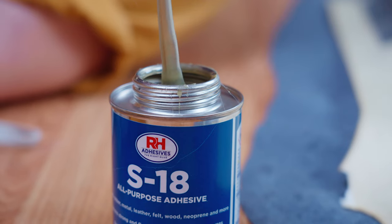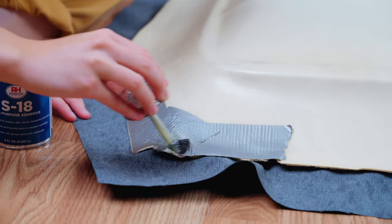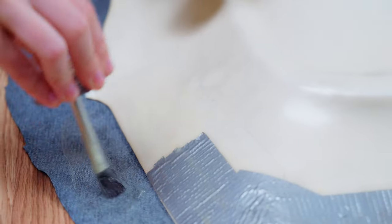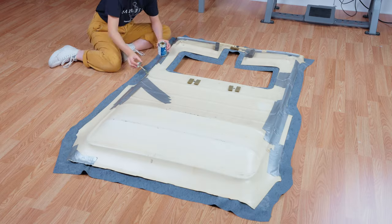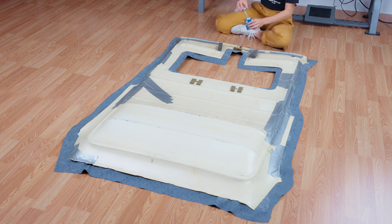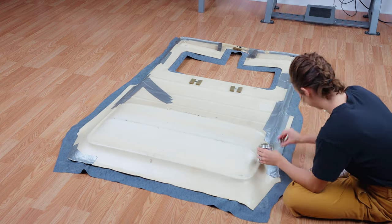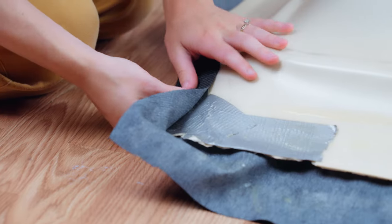Now we are going to use some S18 along the edges to secure the fabric in place. Apply S18 adhesive to both the frame and the fabric, then allow it to become tacky before adhering them together. While we wait we are going to apply adhesive to all the edges.